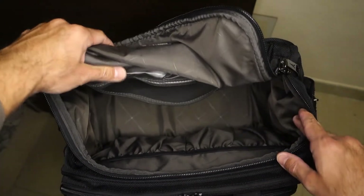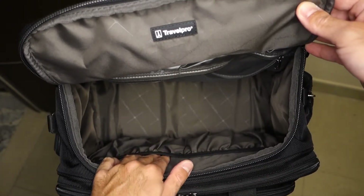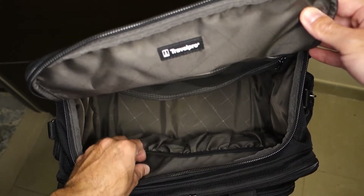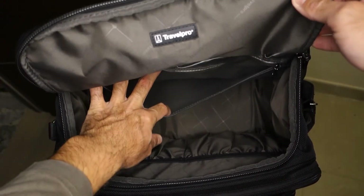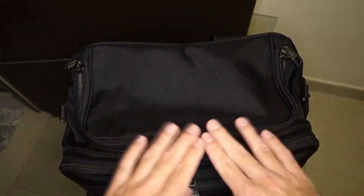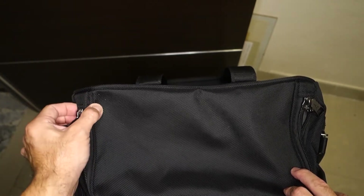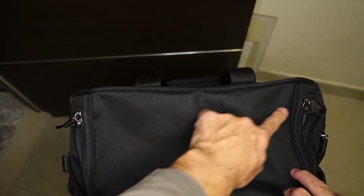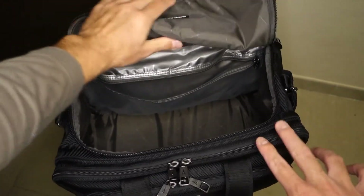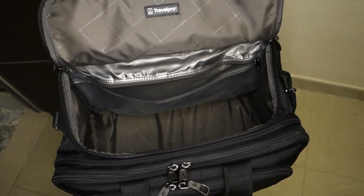There is nothing on the sides — no pockets on both sides. It's a wide main compartment that is able to hold, for example, the Bose A20 headset with a case with accessories and everything else. Then you have the wet pocket for a toiletry bag or whatever you want to keep separated. The only negative thing I can say about the main compartment is that since the zippers are not going all the way to the back, there is a little part of nylon that is not covered by the zippers, so whenever you open the main compartment it doesn't stay open — you have to force it open, and in a little bit of time it tends to come back to the closed position.